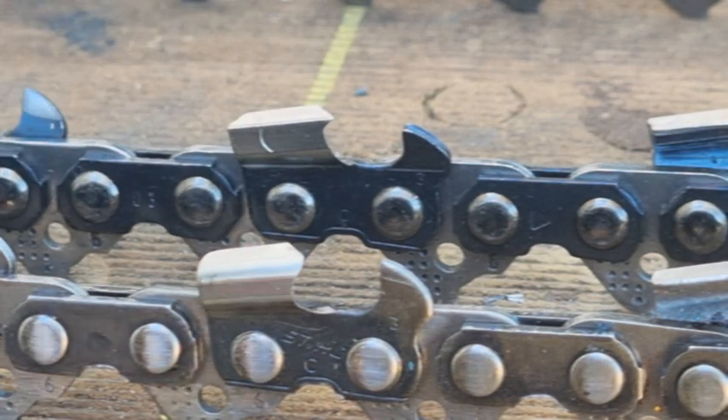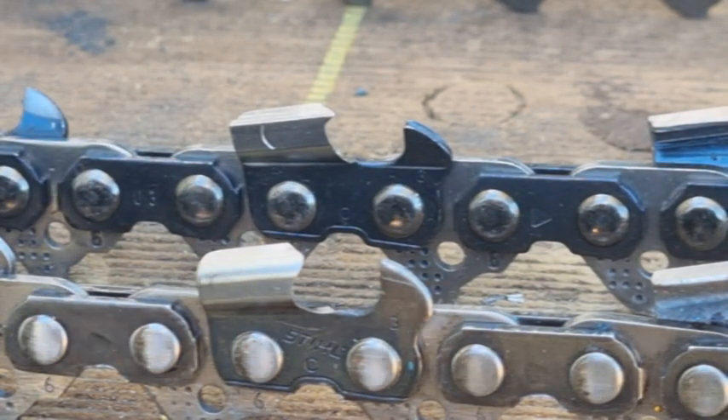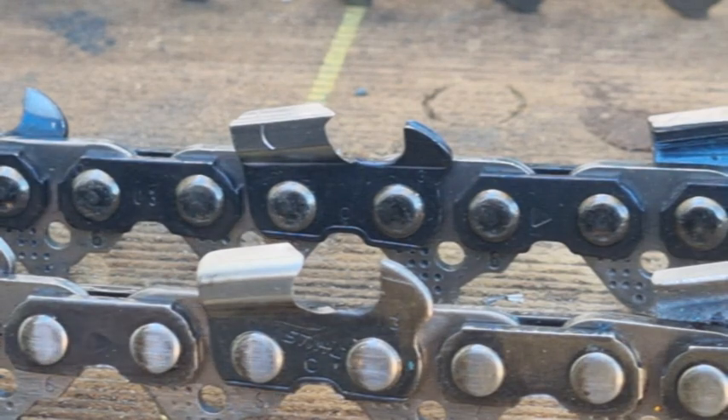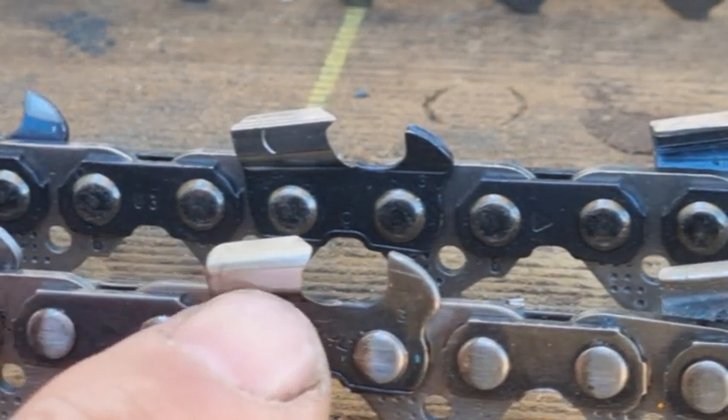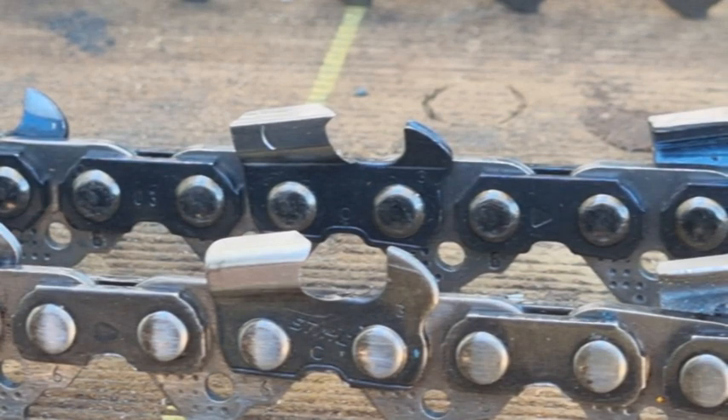A full-chisel chain is about 15% more aggressive — it'll cut a lot faster, you'll get through the timber quicker. Its only downside is that if it hits a bit of dirt, the moment that point gets damaged — whether through normal bluntness or hitting dirt — that's it, it's all over. If you've got a semi-chisel chain and you're cutting for three hours with the same chain, you won't get that out of a full-chisel; you'll be reduced maybe up to 30%.